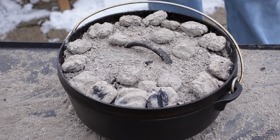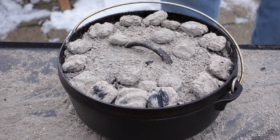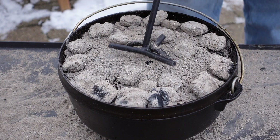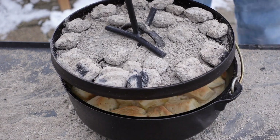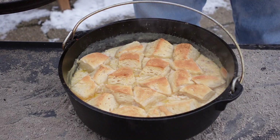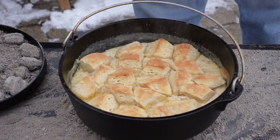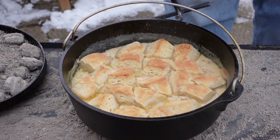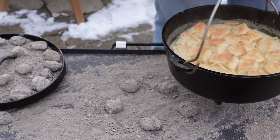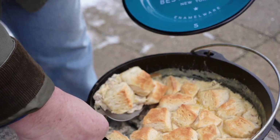We just hit the 25-minute mark, and if smell is any indication, this stuff is ready to go. So let's have a look. Oh, that looks phenomenal. I'm going to take the lid off and take this off of the fire and let it set and firm up. Now I'm going to dish some up and see how it tastes. We've let this set for a couple minutes — let's see how it tastes.